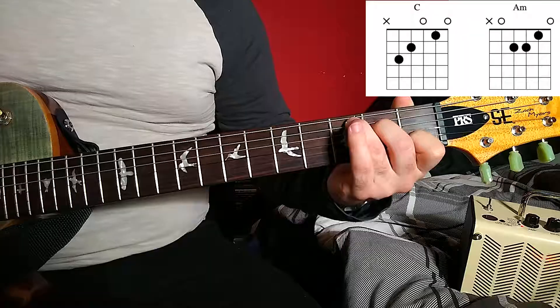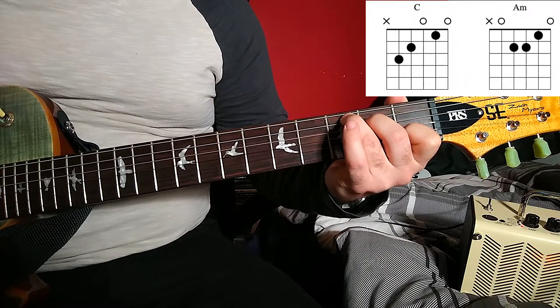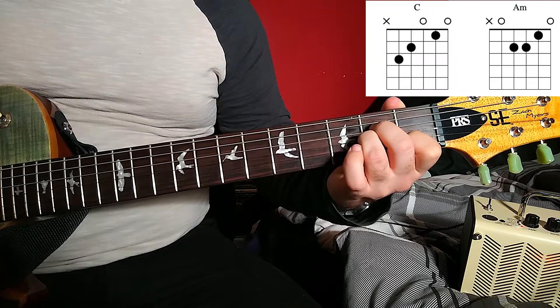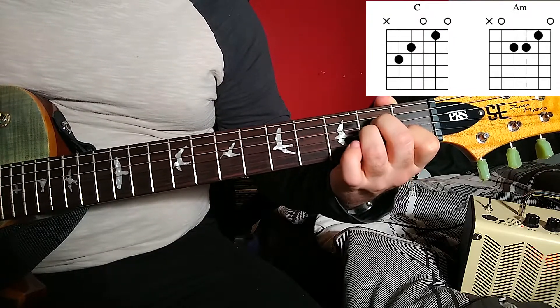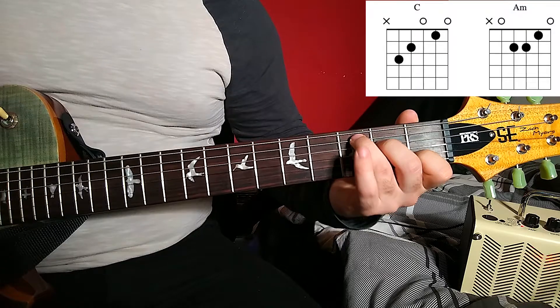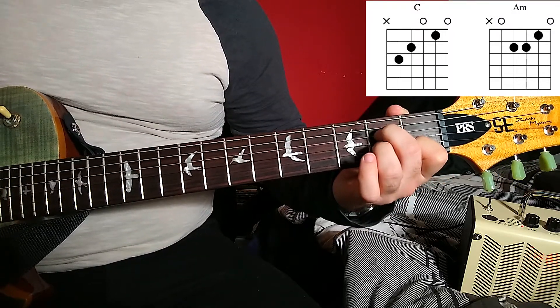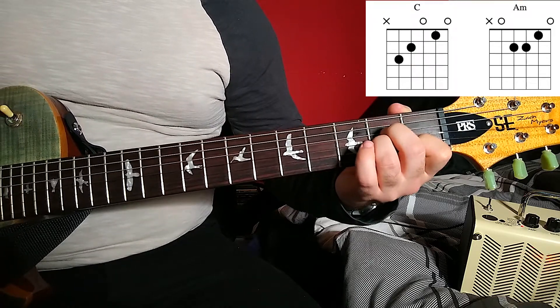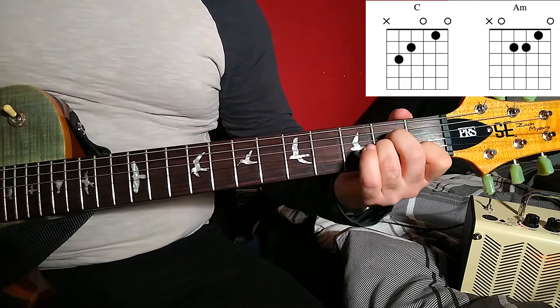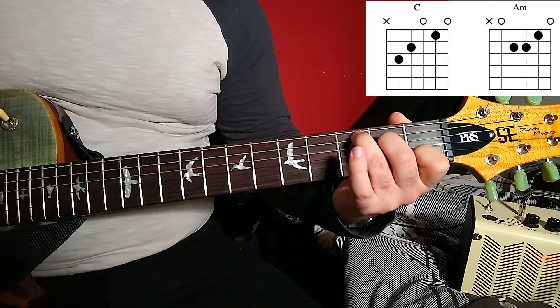The next hack is the C to A minor chord and vice versa. So C major to A minor — what's changed there? The only note that is different is that we're not playing the third fret A, which is a C note. We tuck our third finger behind our second finger on the second fret of the G string, so that is an A. Strum from the A string downwards like we would with a C chord, but we now have an A minor. So we can switch between two chords just by moving one finger.